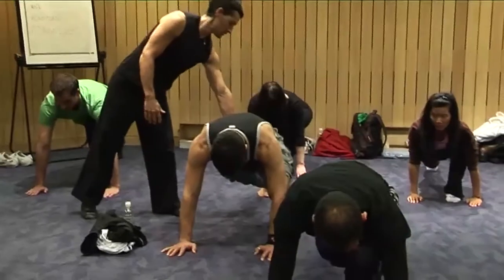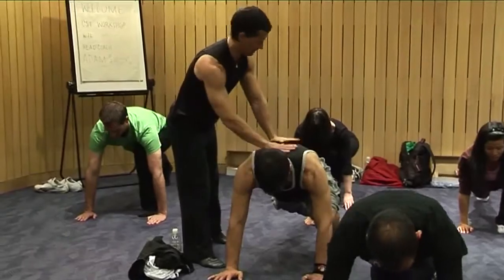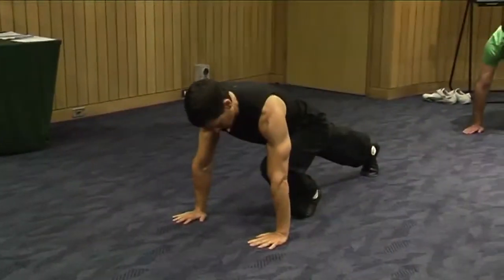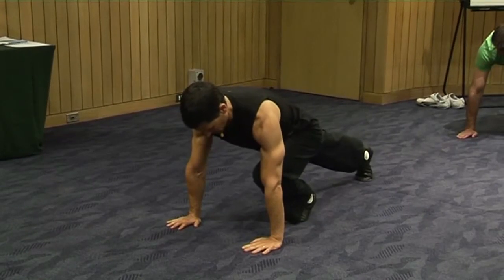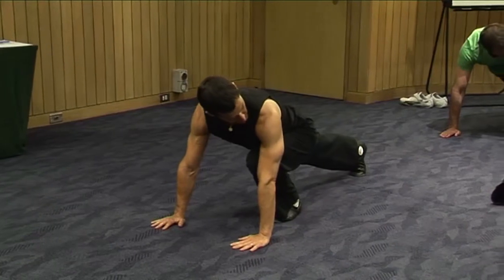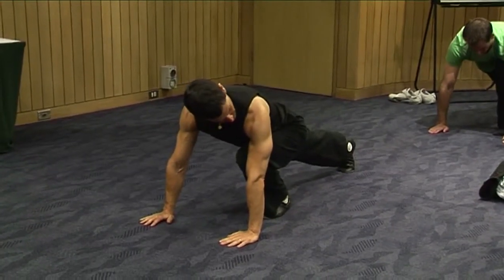Exhale and just stretch. Exhale, squeeze your glutes on the right side. Drive that right hip towards the floor, really feeling like we're getting in there to that right side hip flexor.